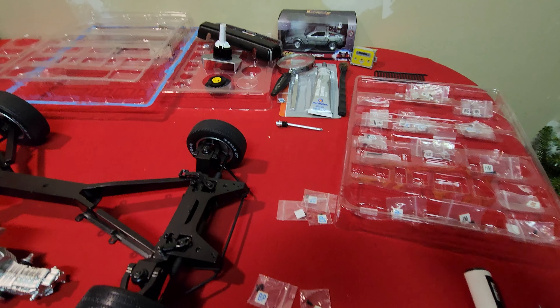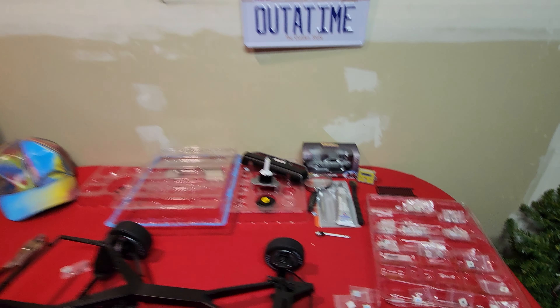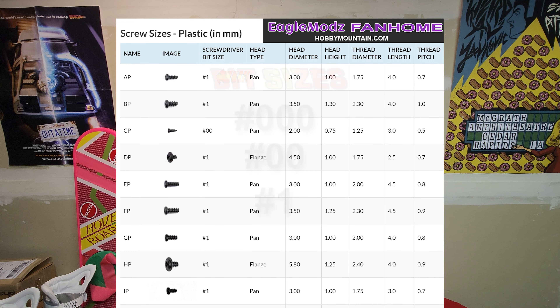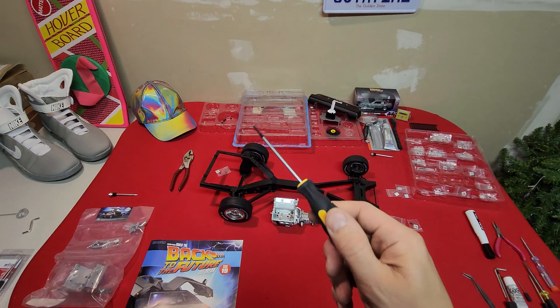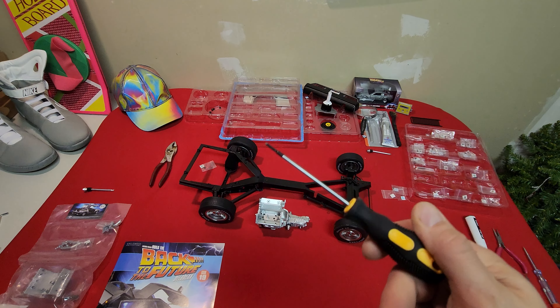If we do a little bit of research, we can find the specifications of all these screws online. I'll put up a little chart, and if you look at it you'll see that there are actually three different bit sizes for these screws. But they only give you one screwdriver, so no wonder we're stripping screws and having trouble getting these things in.